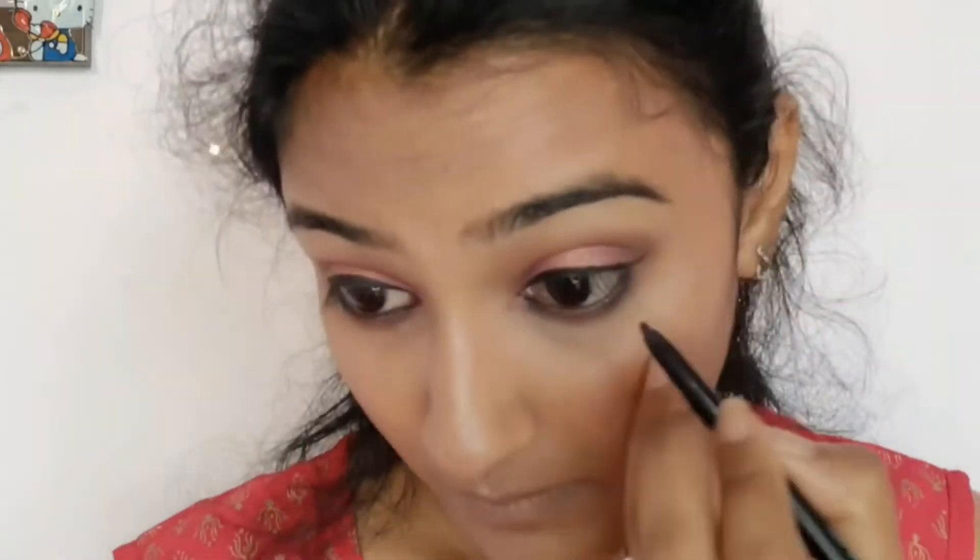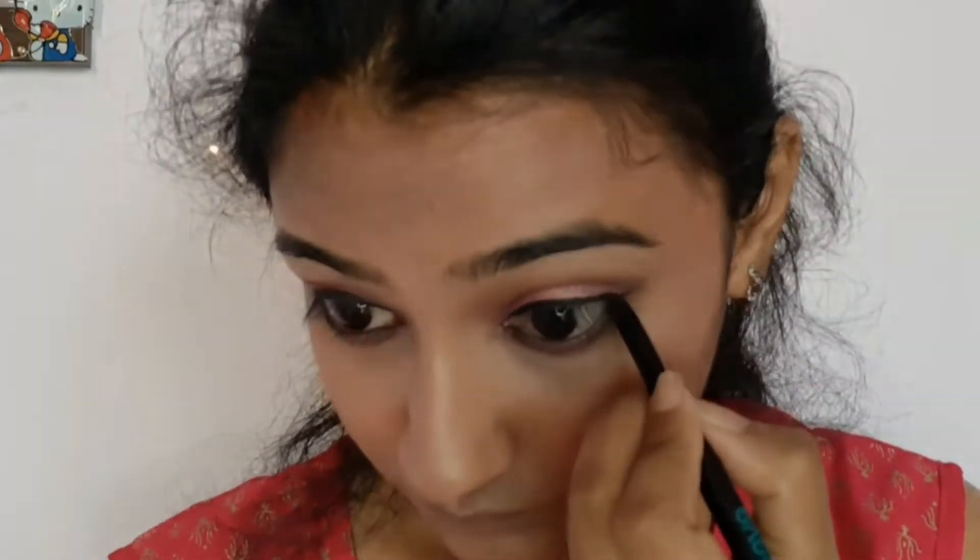Now I'm applying kajal in my waterline. Then highlighting my inner corner with the golden shade.